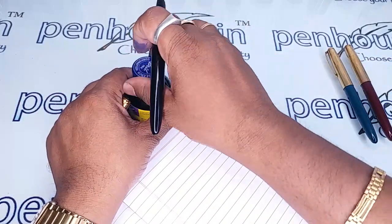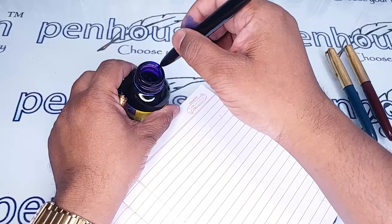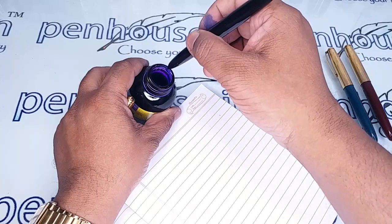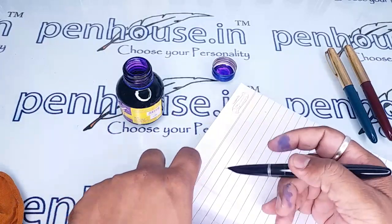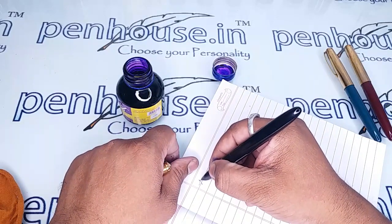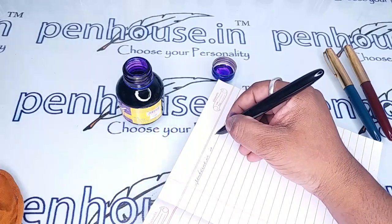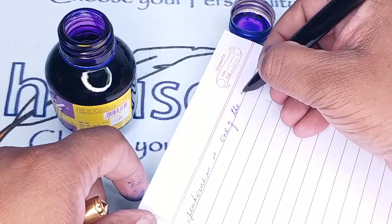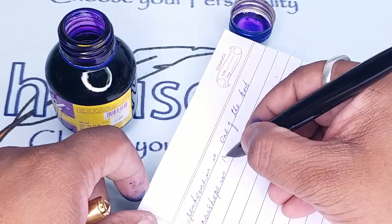I am dipping the pen in the ink reservoir, but by dipping like this if you write, you will not get the exact feel. You need to take out the excess ink like this. Otherwise, if more ink is there it will write smoothly at first, but after some time you will feel the scratchiness — please be aware.